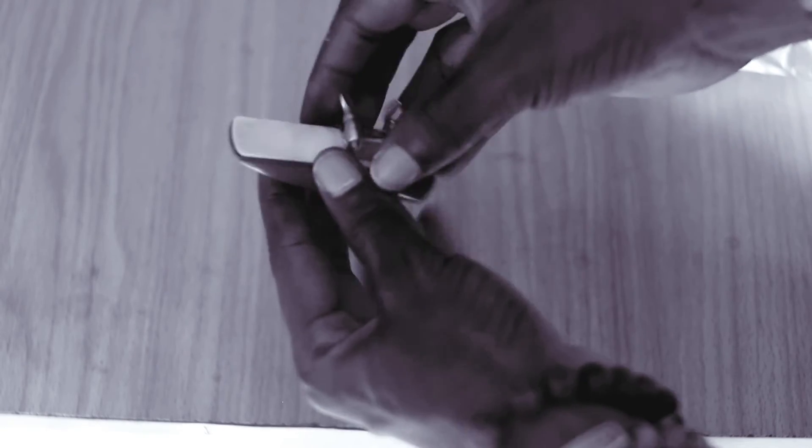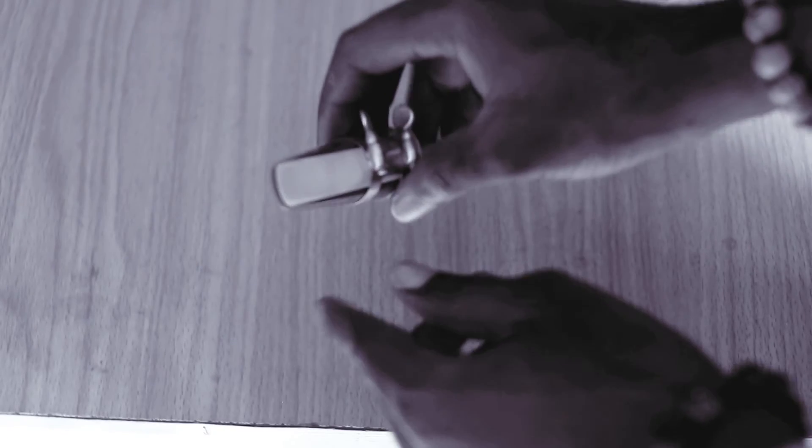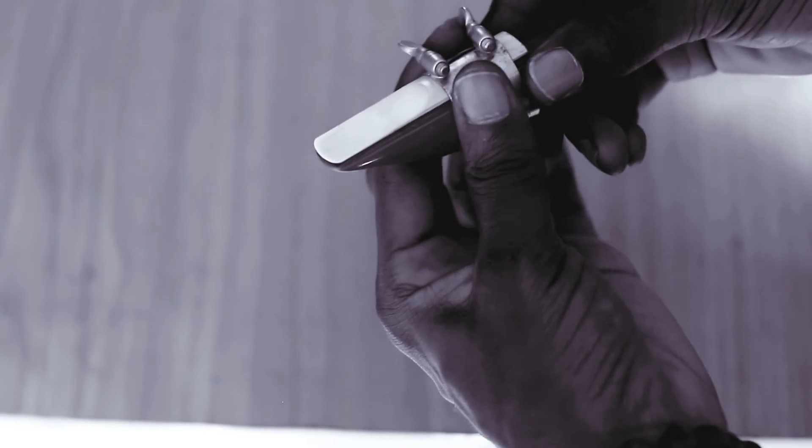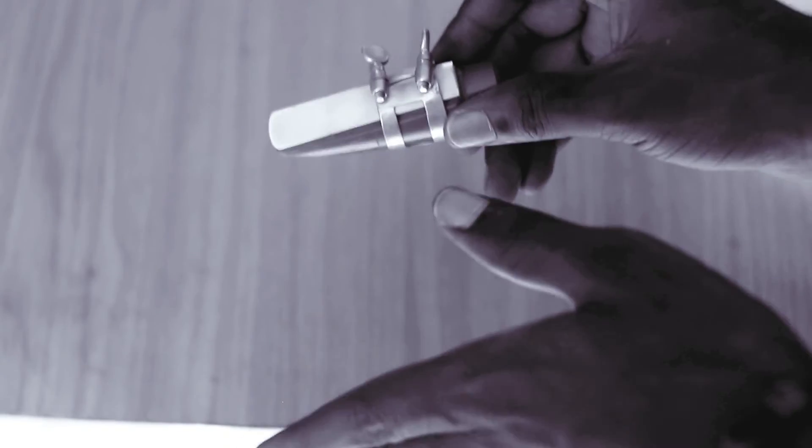Screw the ligature to hold the reed properly to the mouthpiece. The goal is that the tips of the reed and the tips of the mouthpiece should be aligned together, then you screw it. Whether the ligature comes first or the reed comes first doesn't matter, but you need to be very careful when placing your reed to the mouthpiece.